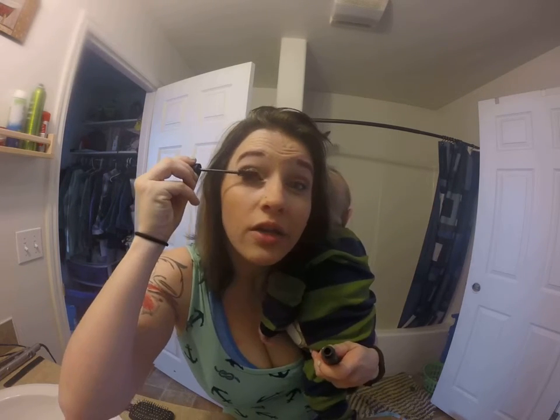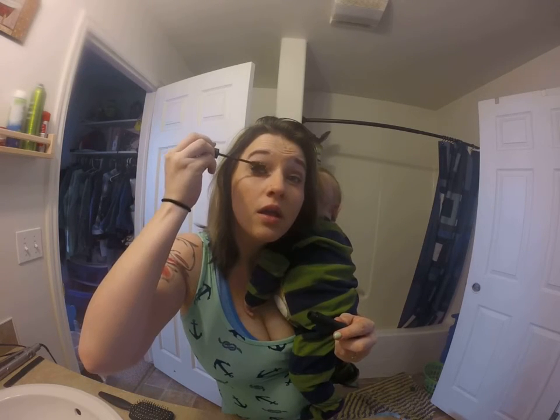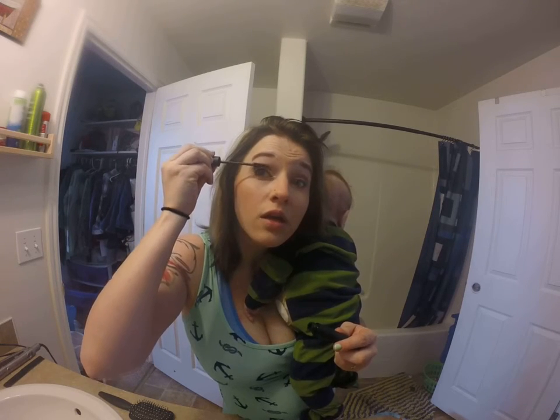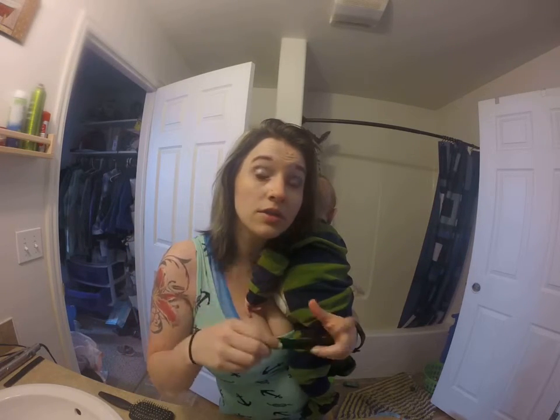Now that that's dried a little, make sure you fill those fibers in really well. And I'm going to do it with the gel. Sometimes I'll even dry it after this to make them more curled because I have like no lashes. And there you go.